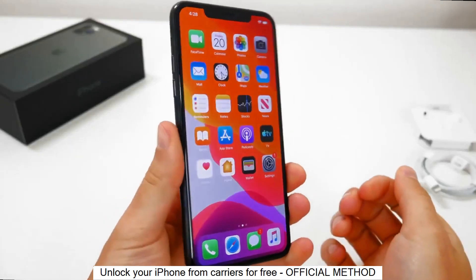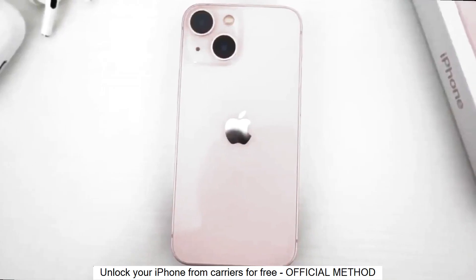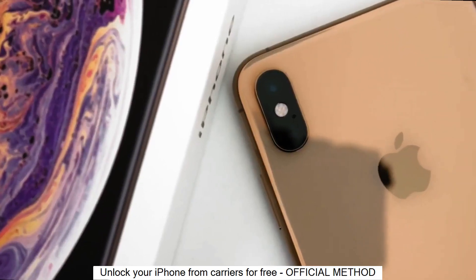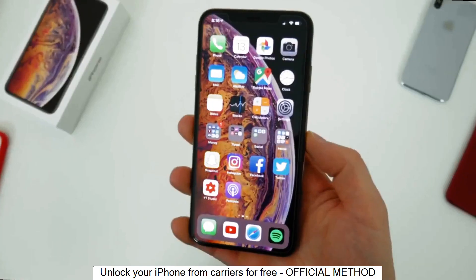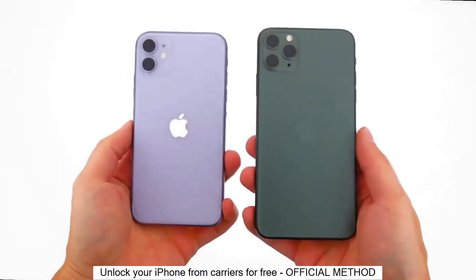Welcome to another video. Today I will show you how to unlock your iPhone to use it with any carrier, any SIM card out there. This is a factory unlock and we will do it together step by step. It is very simple. I have unlocked more than 100 phones using this method and today I will show you how to factory unlock your iPhone. And with that said, let's begin.